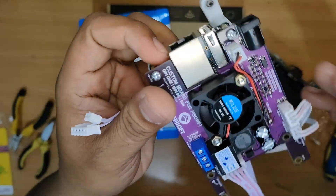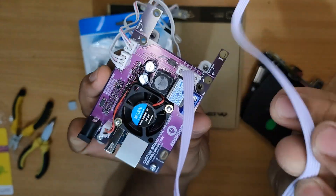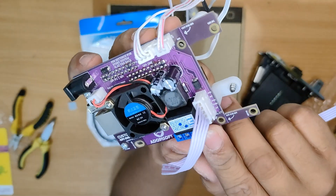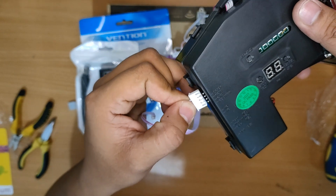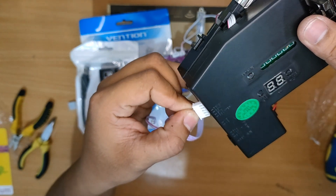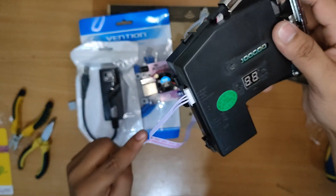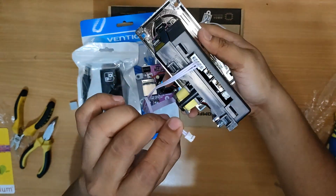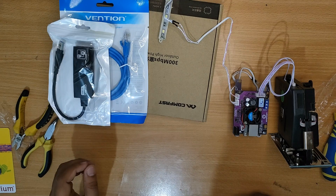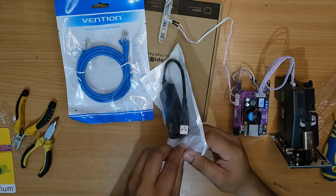On the custom board you should also be able to see the same information as on the coin slot: the ground, the set, the 12 volt, and the labels. You need to match these because if you are not able to match the labels on both sides, one of the devices might get short-circuited.